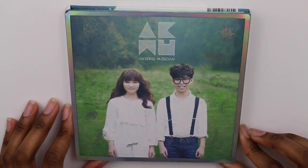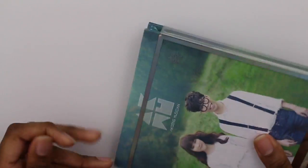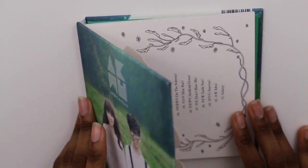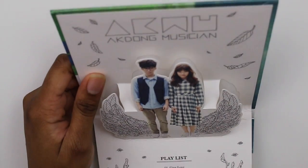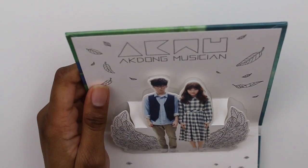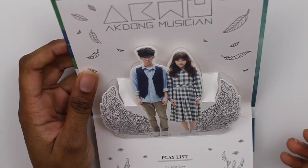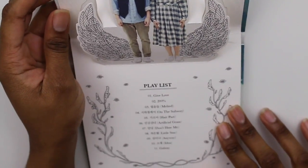Alright, so we're back to the front. This is just a slipcover, so we're just going to take this off. It's pretty sturdy — it's like a book. So I'm just going to open it. You open it and this pops up. It just says Acton Musician. Obviously the duo — there are Brothers and Sisters and Duo. I don't know their names. Hopefully it tells in this book. And then there's a tracklist thing. That's pretty cool that they put that pop-up there. You just feel like playing this album now.